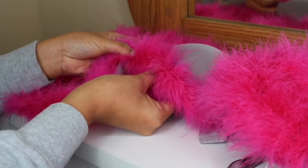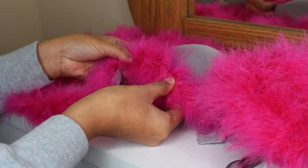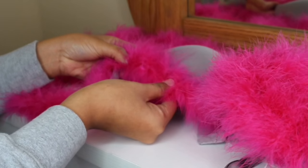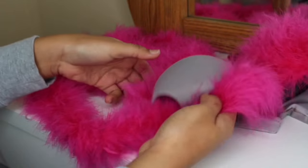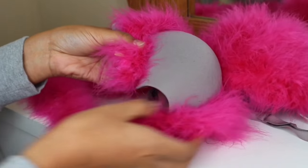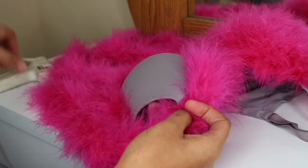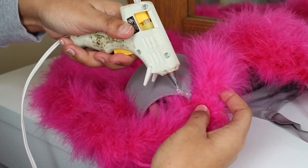Press down — we want to make sure these things stick. Especially if you want it for bae, you don't want to get into that mood and then the boa starts coming off, so you have to make sure it's sticking. Keep pressing and pressing and pressing. I'm just going to go ahead and continue that part, going around in a circle.